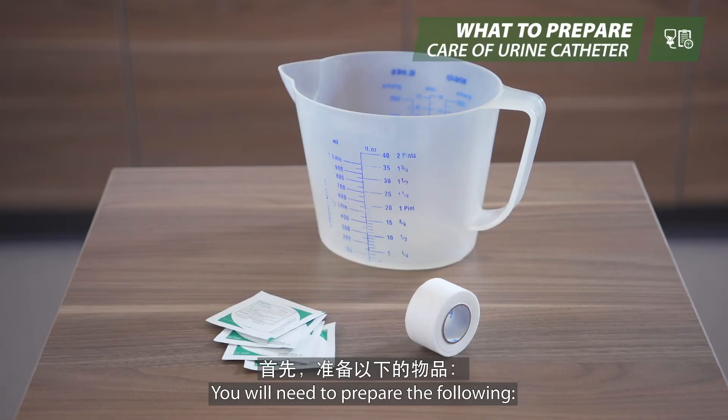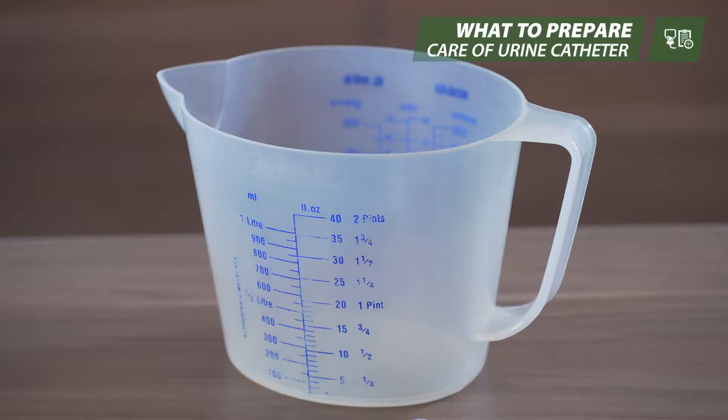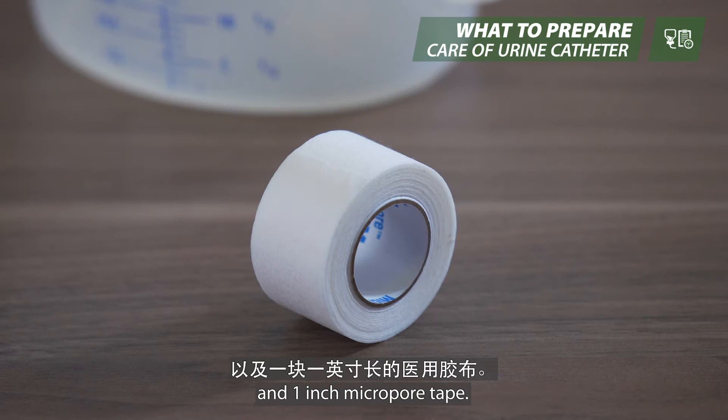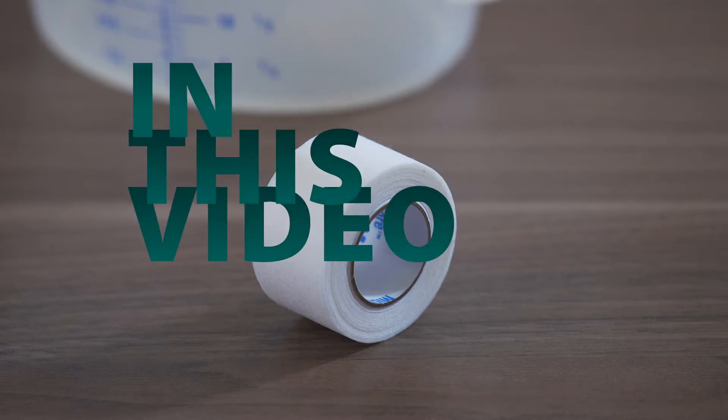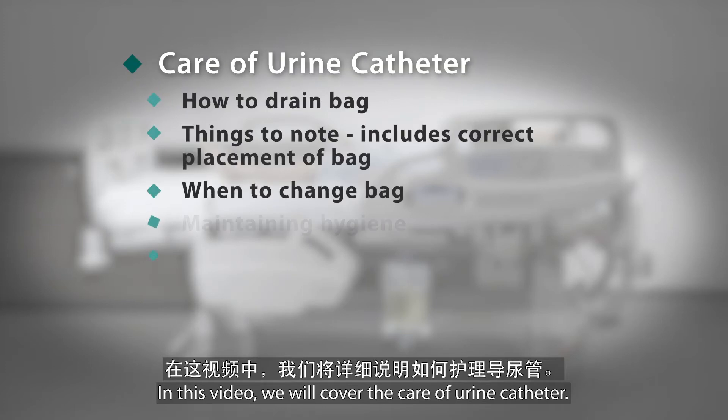You will need to prepare the following: 4 alcohol swabs, 1 container, and 1 inch micropore tape. In this video, we will cover the care of the urine catheter.